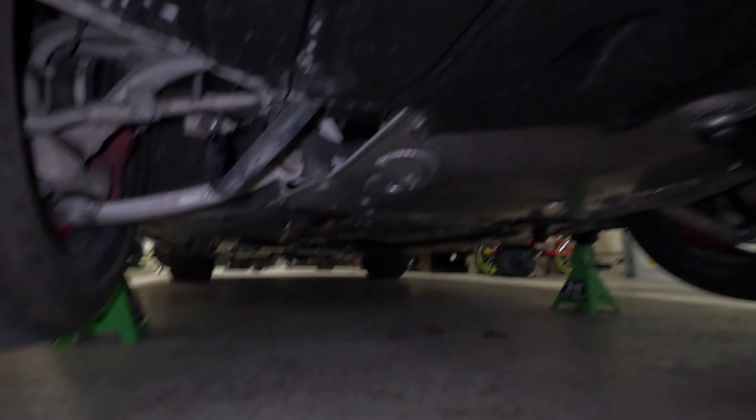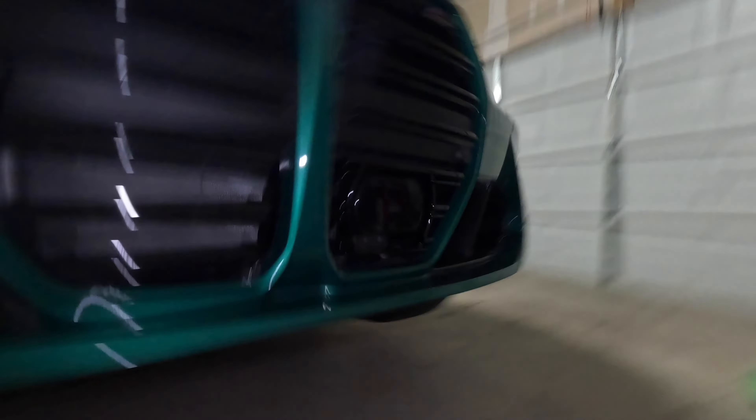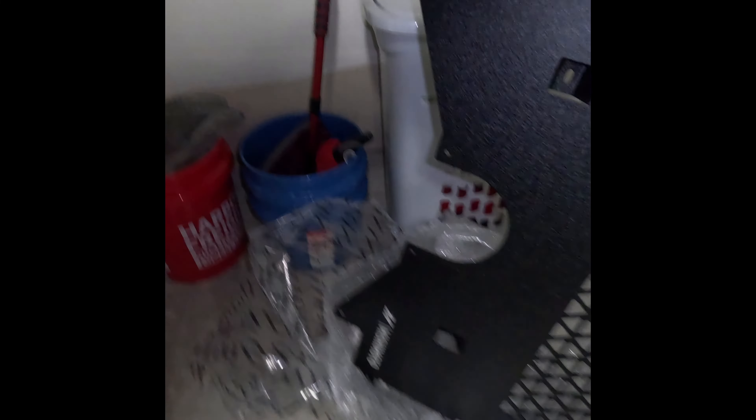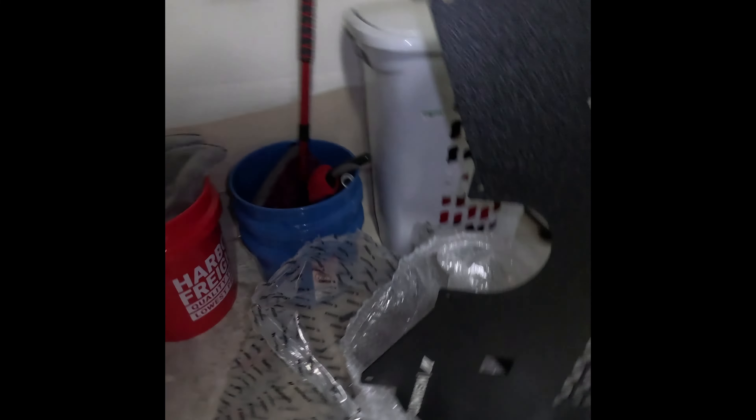As you can tell right now I have it on jack stands. We're about to go under and I'm going to show you what I am going to install. This is one of the first couple mods, or additions, you should add to this vehicle to ensure safety. So let's go under the car.